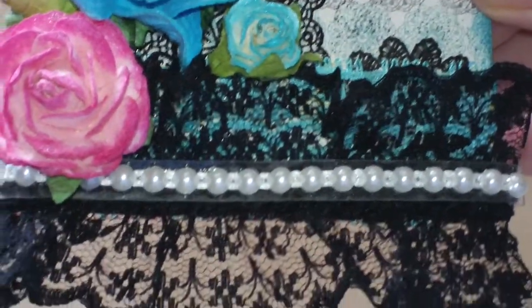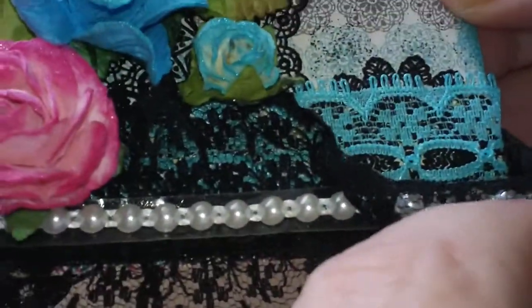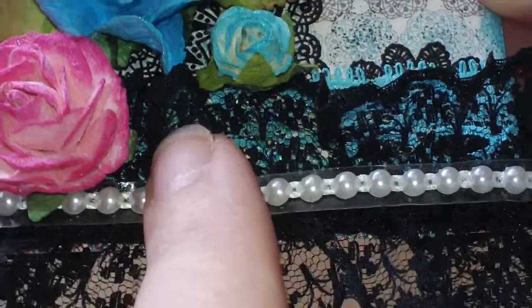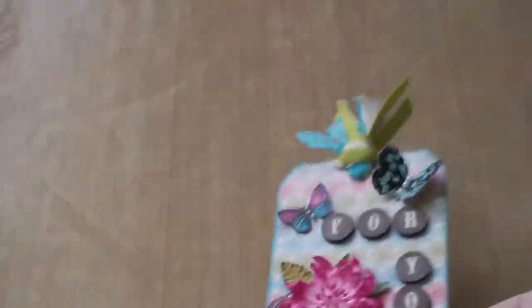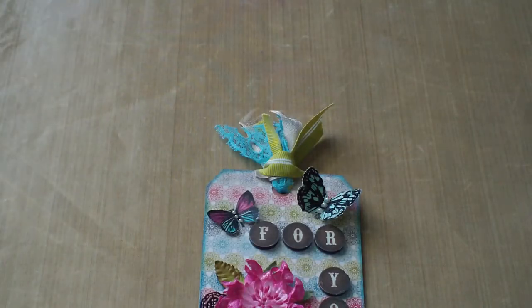Down here on the bottom I have my black lace from Frog Feathers, and behind that is some teal lace. What I did, I just layered them and stuck them together. I'm going to put the tag down for a moment — I just took this black lace here and the blue underneath, lined them up like that so it just tucked up right underneath, hanging down over the bottom.